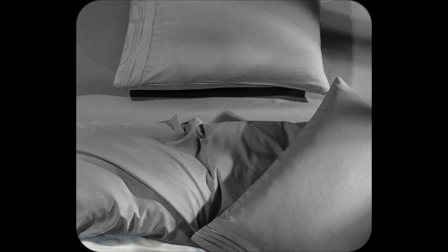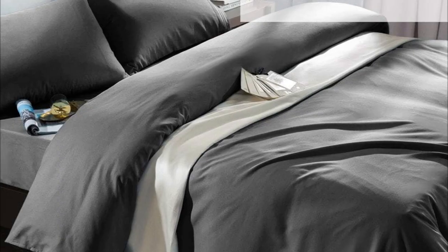Stains? Shrinking? Forget about them. Just a basic cold water wash, quick dry cycle, done. It's effortless.